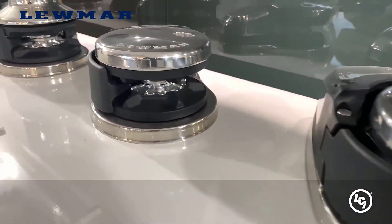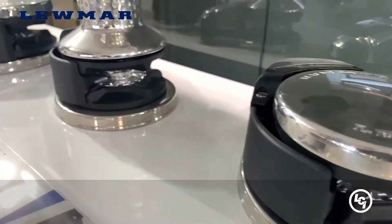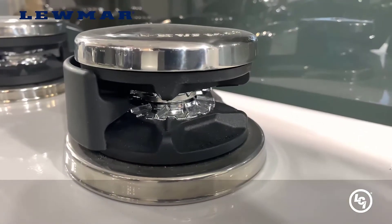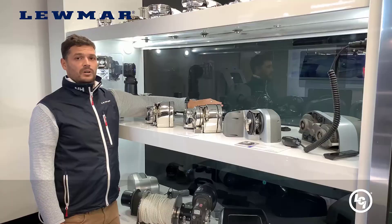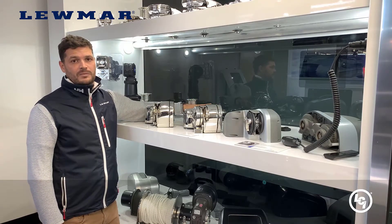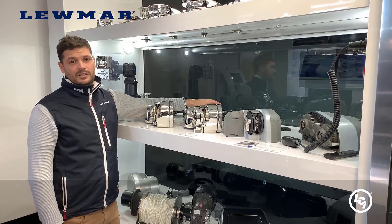This VX range has an IP67 motor gearbox covering as standard. And also, because it's using composite materials which are cheaper than full stainless in the other ranges, we've been able to make a saving and push that saving on to the end user.